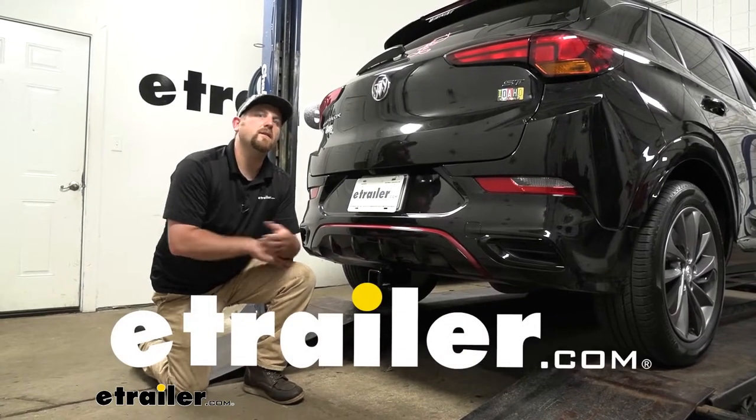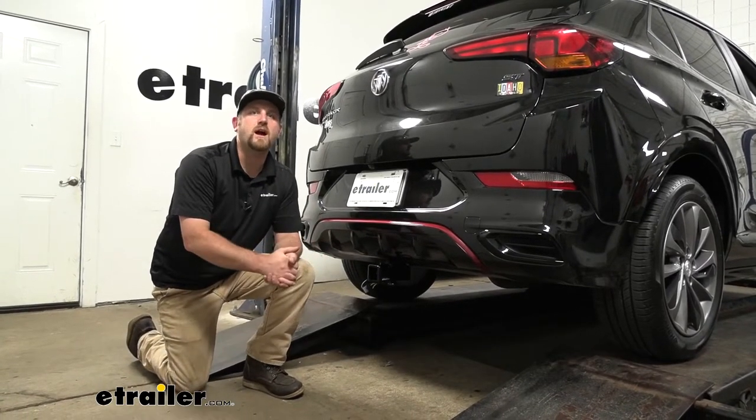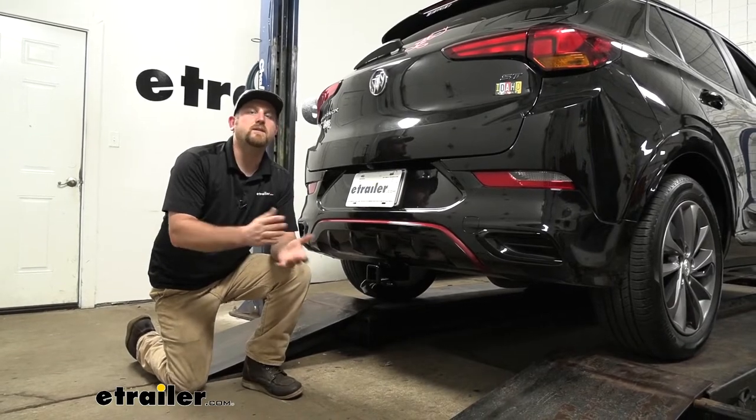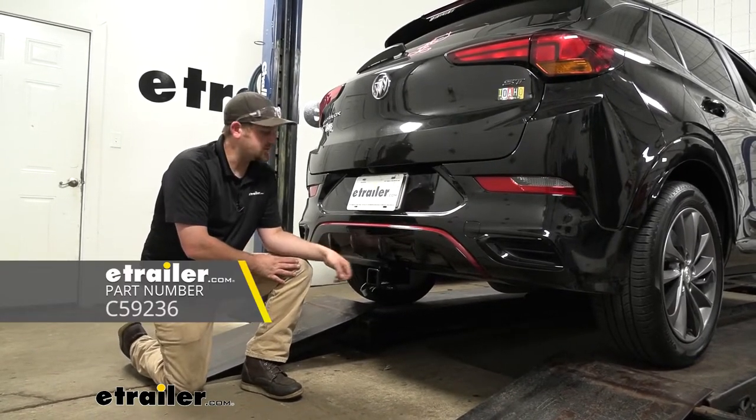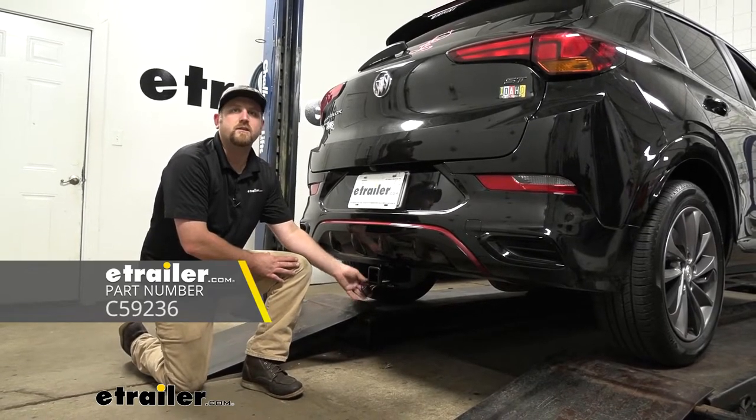Hey everybody, Ryan here at E-Trailer. Today on our 2020 Buick Encore GX, we're going to be taking a look at and showing you how to install the CURT vehicle wiring harness with a four-way flat trailer connector.